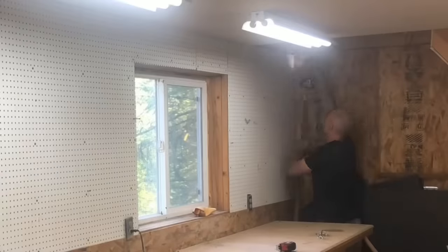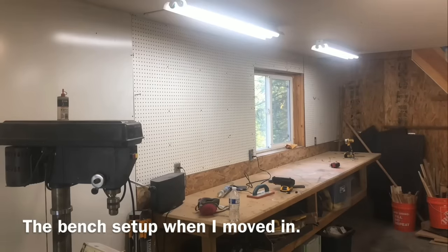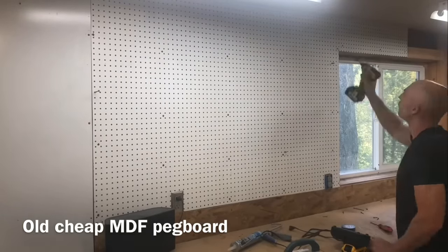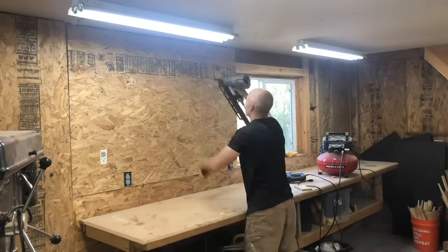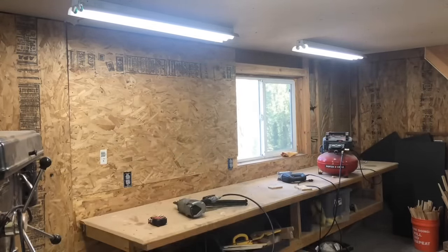This first pegboard I'm going to show you is going to look very familiar to most everybody. It's that standard pressed board round hole pegboard that basically everybody's grandfather has hanging up in their garage. You can get it from your local box store for about 40 bucks a sheet. It takes these round pegs that seem like a good idea, but every time you remove a tool the peg falls on the workbench and it is very frustrating.